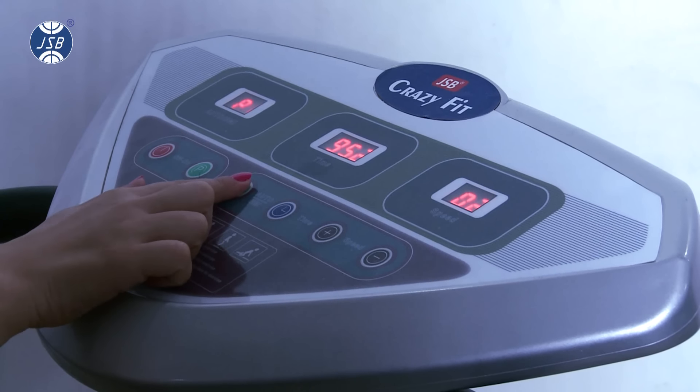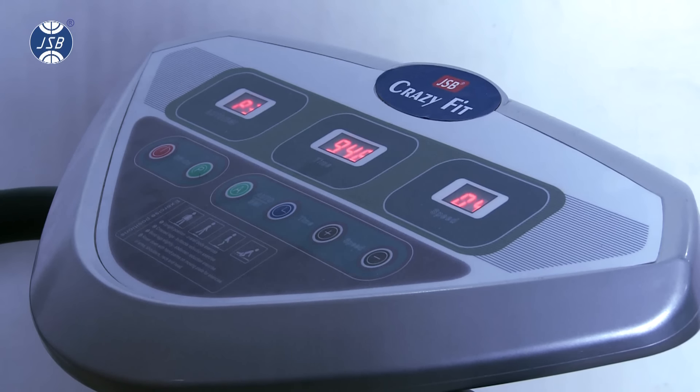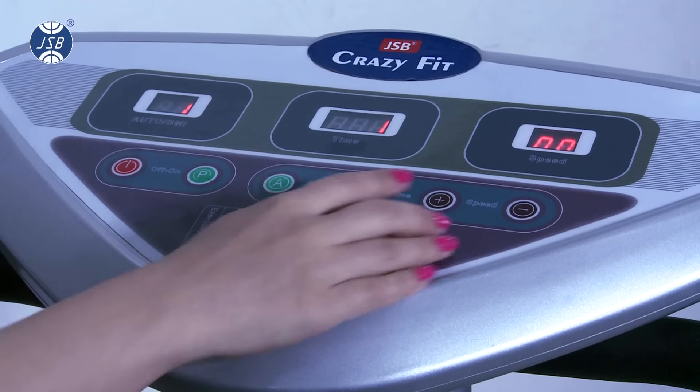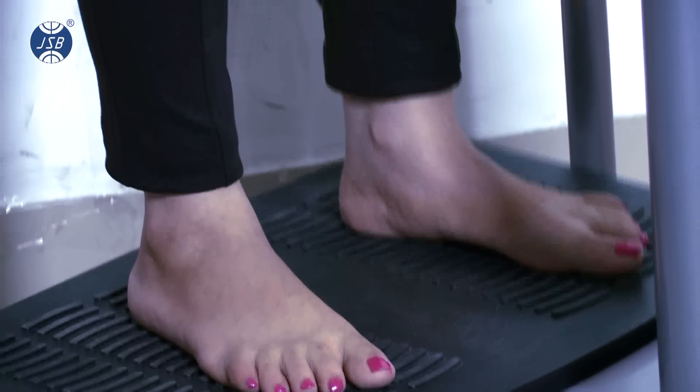You can also select one of the auto modes — P1, P2, or P3 — and then press A to turn on that mode. Pressing the A button again will switch the machine to manual mode, where you can select the speed from 1 to 99 levels.